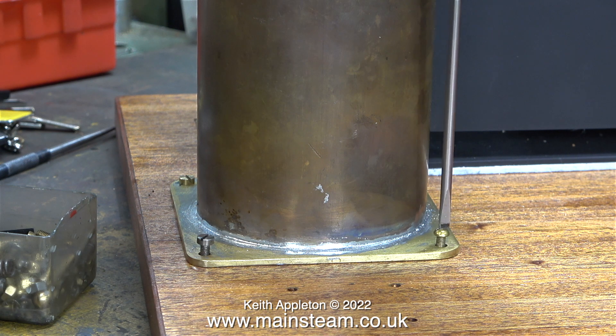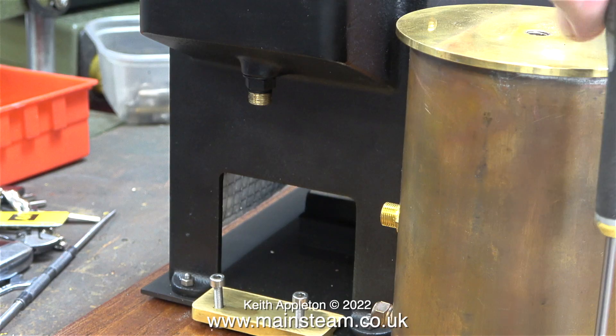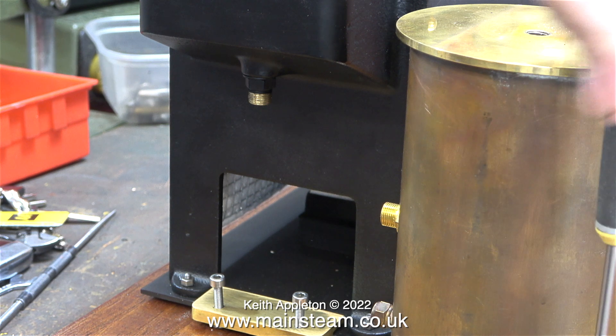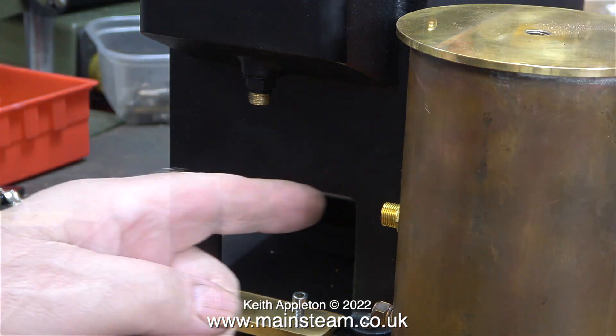Before commencing the piping job, I need to fix the condenser and the water tank to the baseboard - only temporarily, just with some odd 4BA bolts I found lying about. Once this plant is fully complete, I will dismantle it and paint the condenser, the water tank, and other parts.